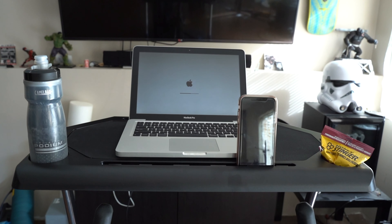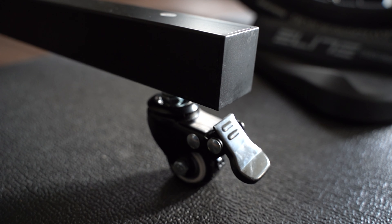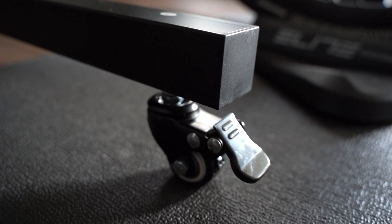The Rad Desk is a little more angular in shape in comparison to the Wahoo, especially on the base where the wheels are. Unlike the Wahoo, the Rad Desk actually has the ability to lock the wheels. There's just a little tab that you press down, and it will lock the wheels in place so your Rad Trainer Desk won't roll away.